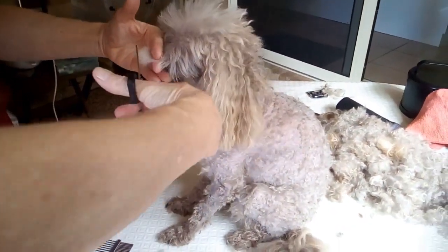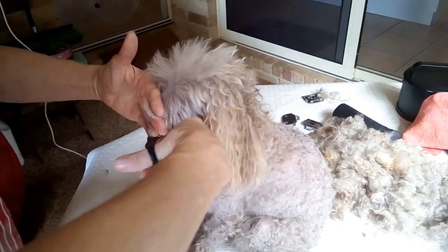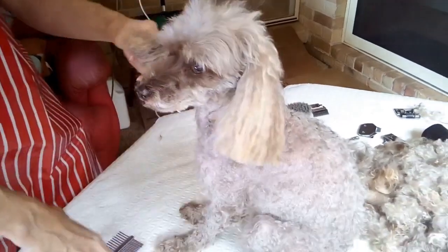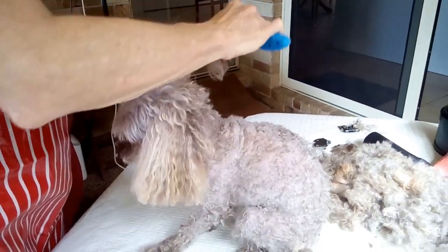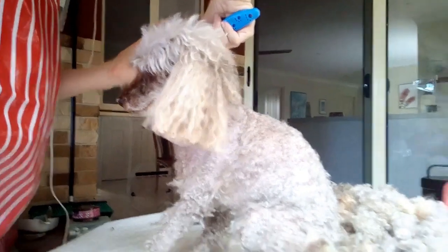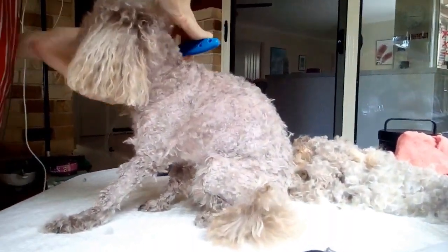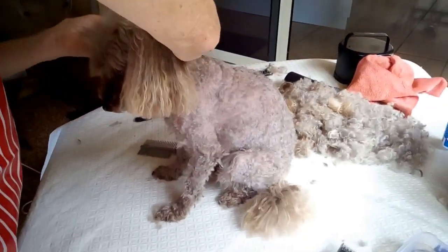Here I'm cutting Ella's fringe. I use a pair of scissors — you comb the fringe down and then cut across. With the ears, I comb the ears out completely and then, with the hair held between your two fingers, I snip across.